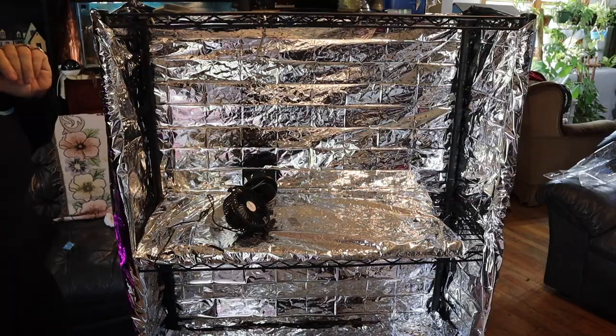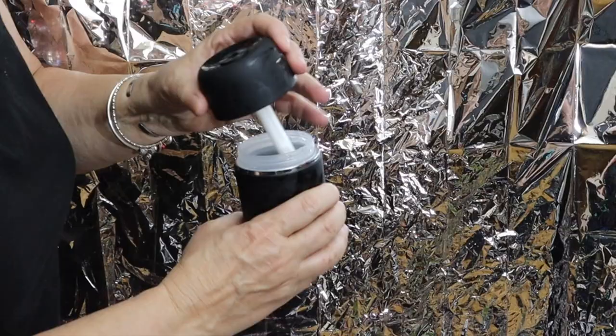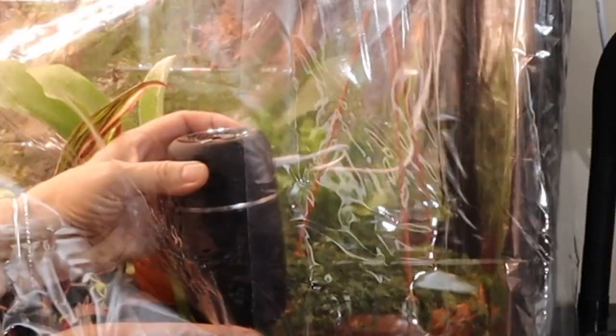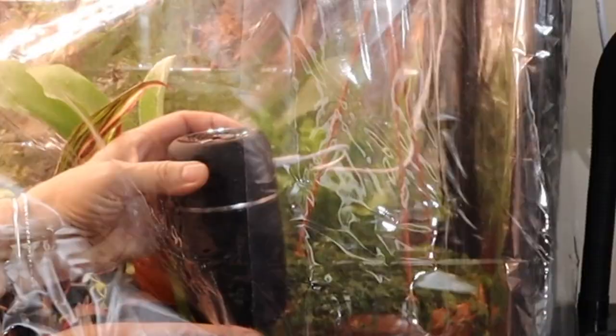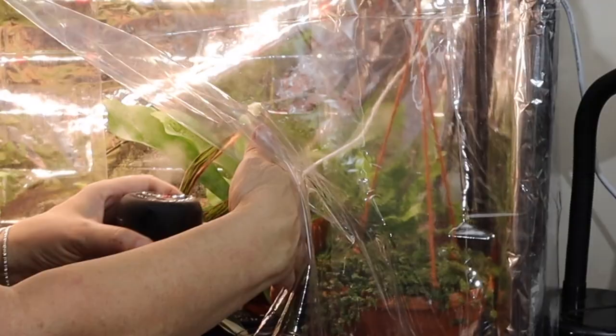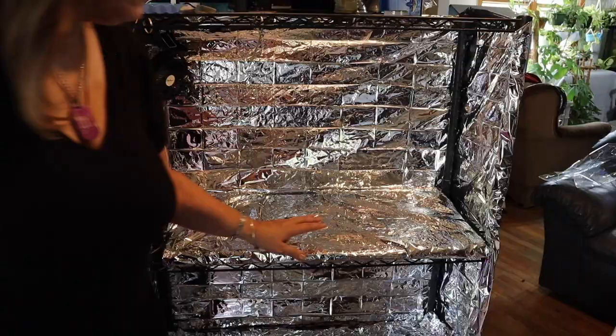Here's a very affordable USB-connected humidifier. All you do is put your distilled or RODI water in the bottom — this is the filter, it comes with a couple of replacements. Screw it on, plug in the USB, and click that button. And this is what it looks like when it's running — it just shoots out humidity. This is what I'm going to use to humidify at least one level, if not the whole enclosure.